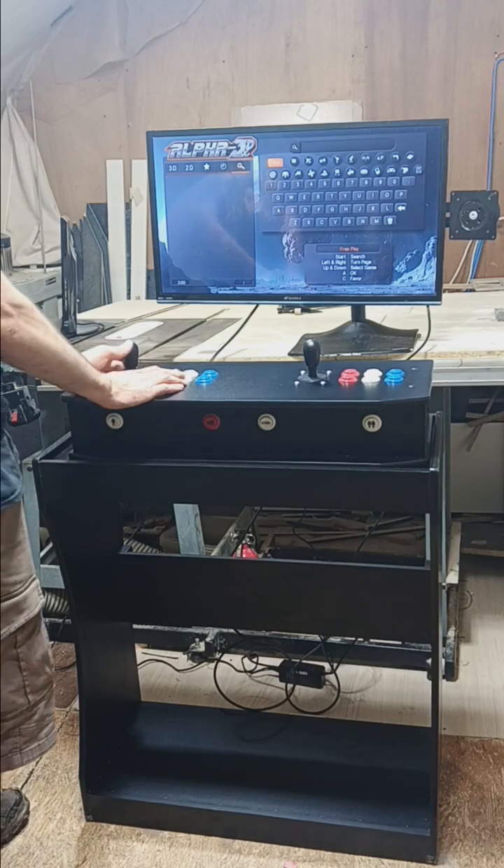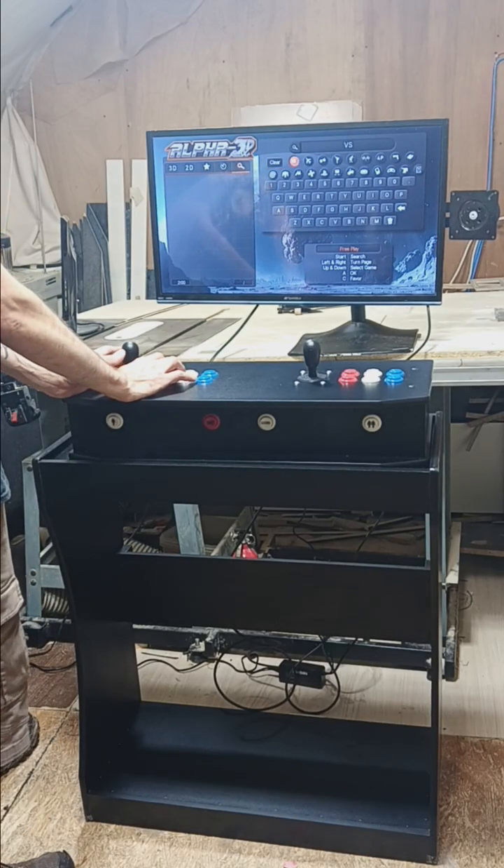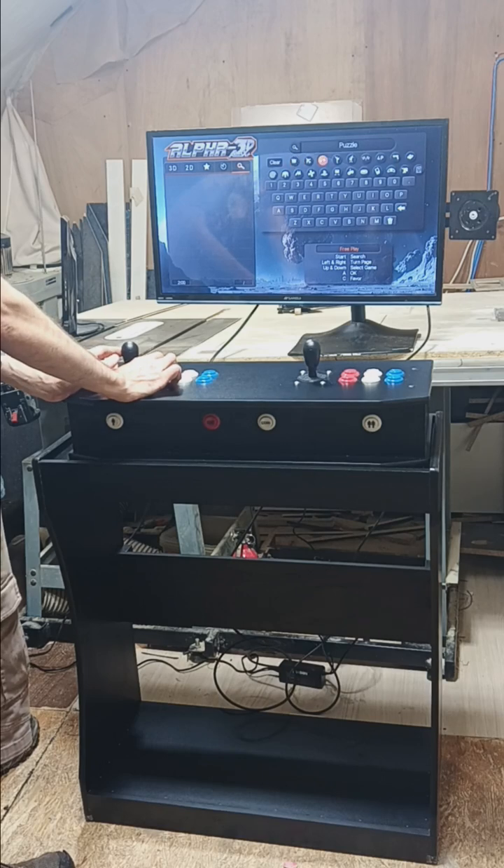On the search screen, it breaks things down by category: versus, shooting, puzzle, action, sport, racing, four player, and trackball.